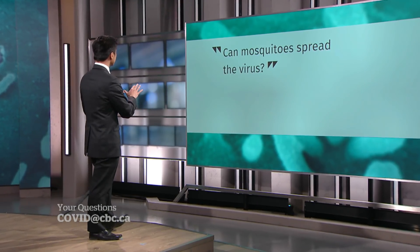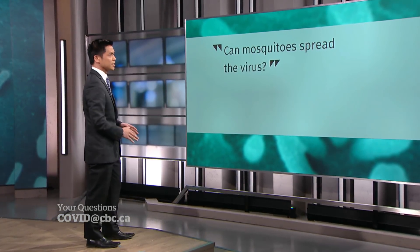Speaking of the warmer weather, can mosquitoes spread the virus? We have to remember that this is a respiratory virus. There are many other respiratory viruses like influenza, RSV, and parainfluenza, and the list goes on. None of these other respiratory viruses, including the coronaviruses that we know of, are transmitted through mosquitoes, so it would be extremely unlikely that this one is.